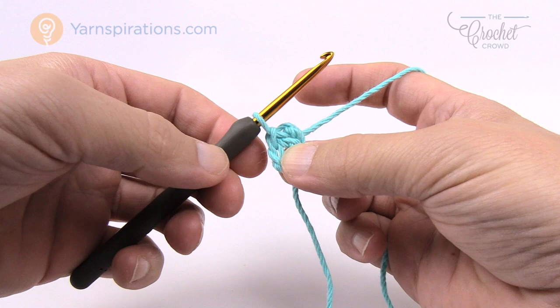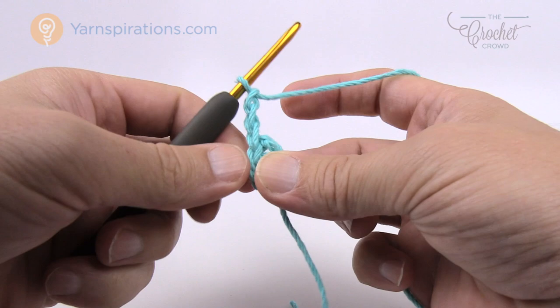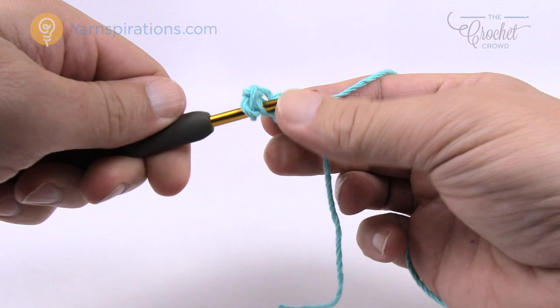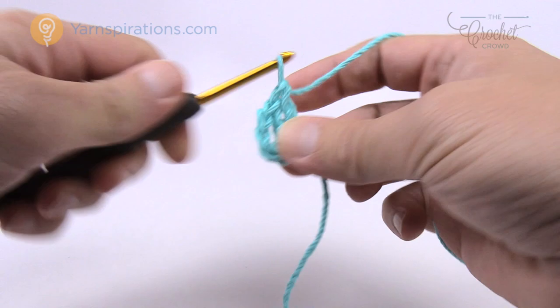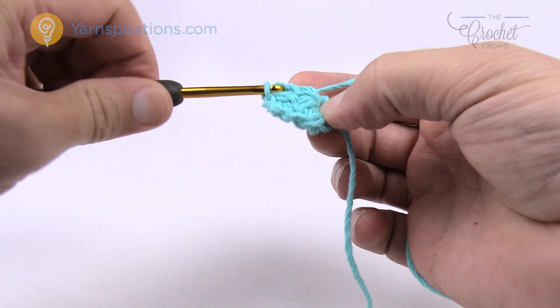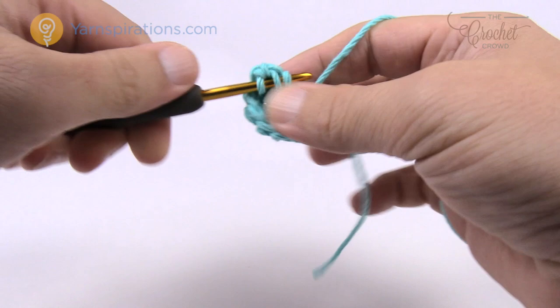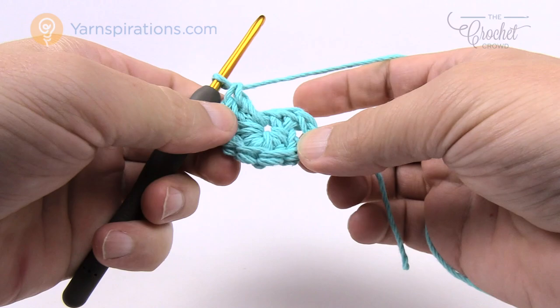In round number one we're going to continue with the same color and chain three — this counts as a double crochet within today's pattern, so this is considered one double crochet. We need to put 11 more double crochets around the ring. Just go right into the ring itself and double crochet. Make sure you get that straggler so it catches underneath. You'll notice you might run out of ring space, but because you're going into the ring you can just pull the ring and everything will shift.